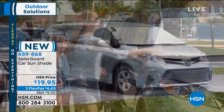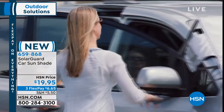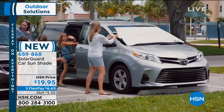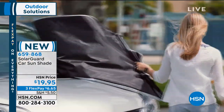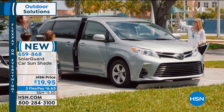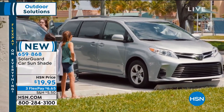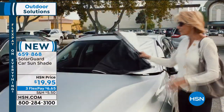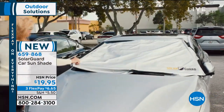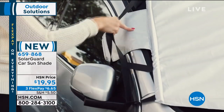It actually gets put across the outside of your windshield and it will keep your car 55% cooler in the hot sweltering summer months and it works 30% more effectively than any of the other windshield covers you have ever used. These are measured, tested results. So for anybody who's going through the process of taking out their cover, let's give you a better solution from our friends at Solar Guard.